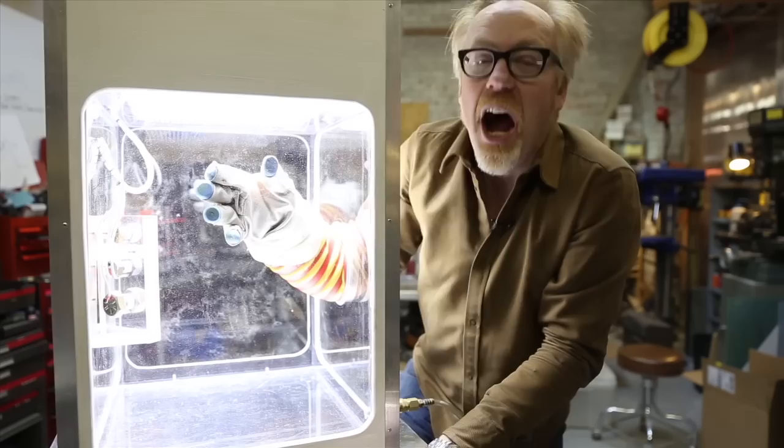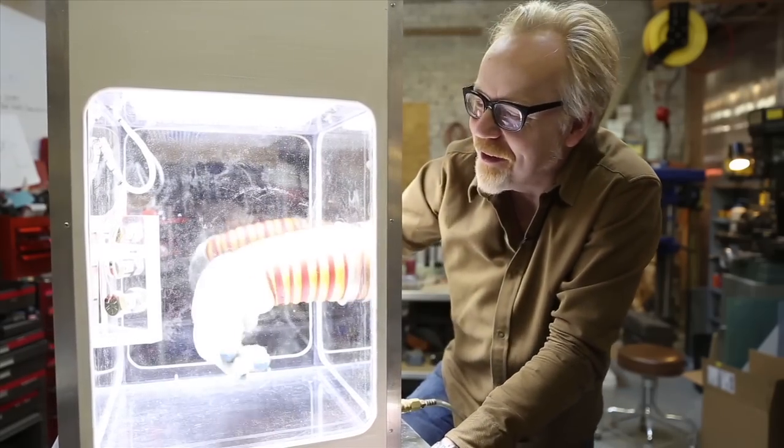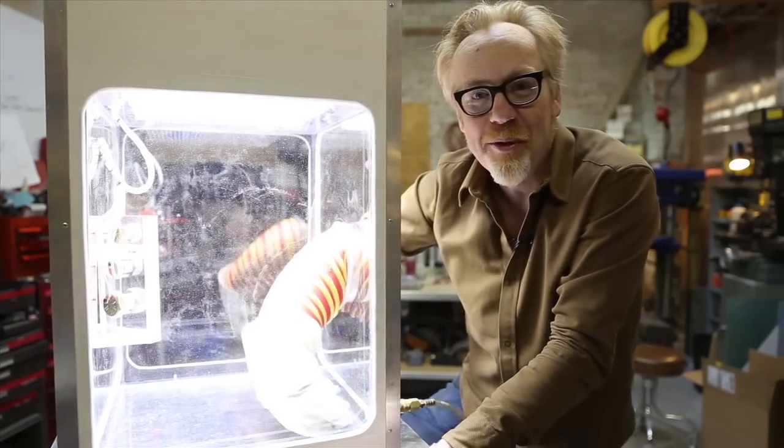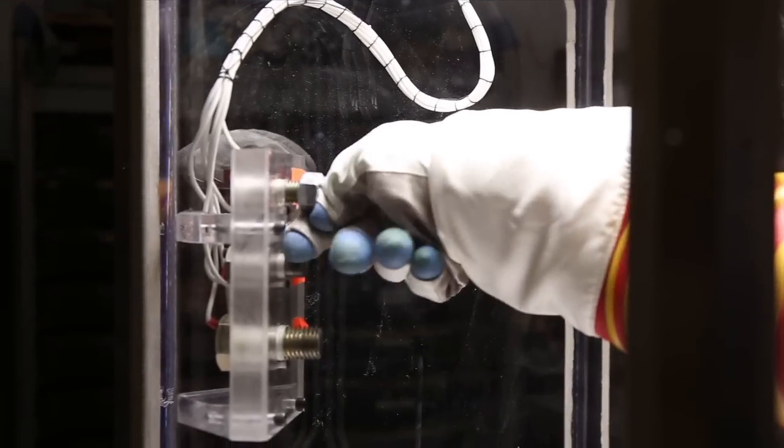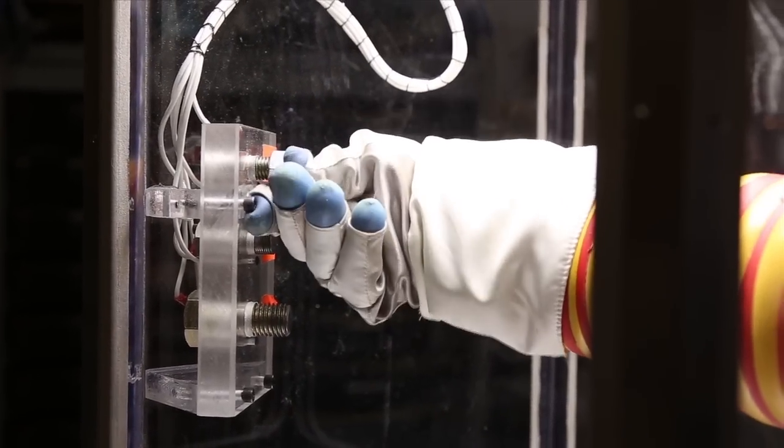I'm astonished by how difficult it is to actually move around. The idea — like from the movie Gravity — that you could reach out and grab something with one of these gloves? No way. Not gonna happen.